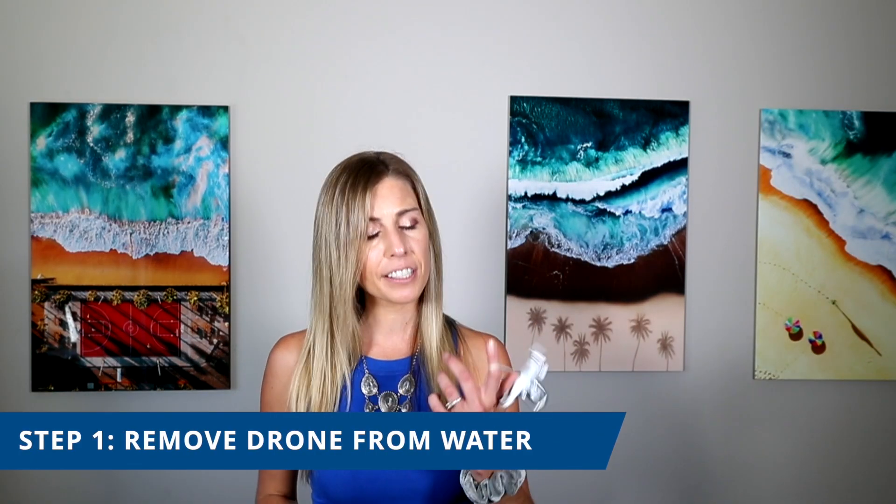If your drone falls in the water, the first thing you should do is try to remove the drone from the water as quickly as possible. This should be done to prevent further water damage because the longer the drone stays in the water, the more water will pour into the crevices causing further damage. The ease of this task may depend on exactly where your drone becomes submerged — if it crashes into a pool or shallow lake, you should be able to get it pretty easily, even if you have to jump in with your clothes on.